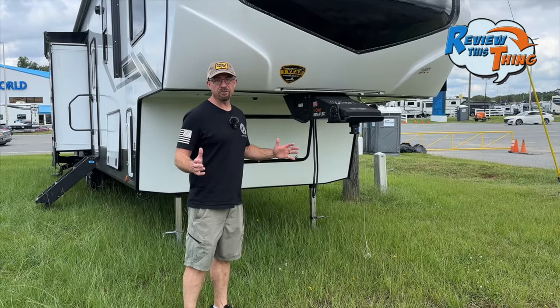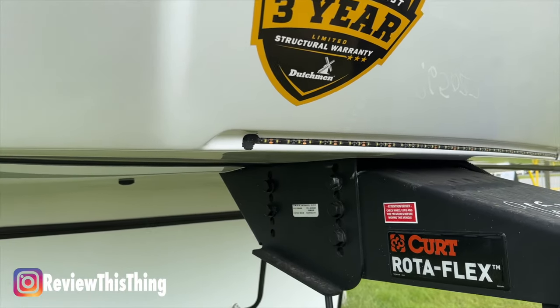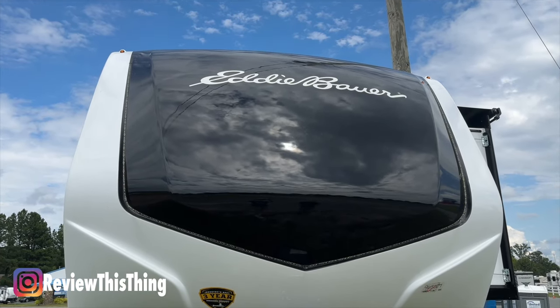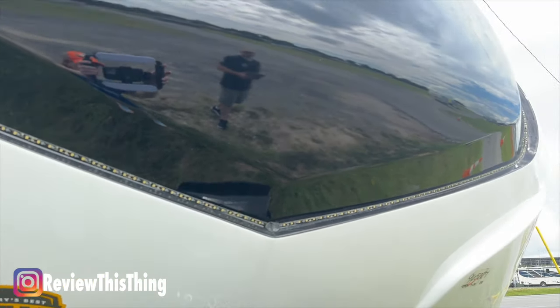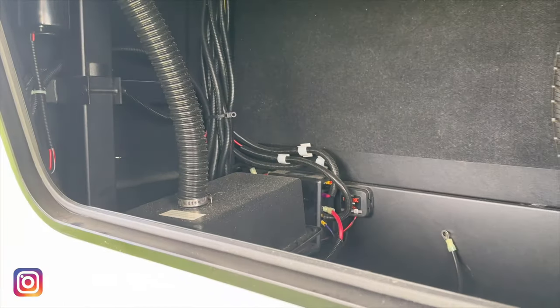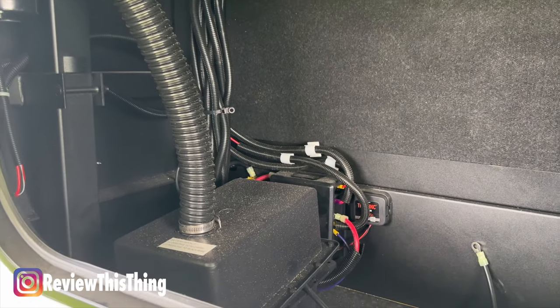We like to start our tours outside, so let's head up to the front. Up front you'll see the fifth-wheel kingpin hookup with a rotating head and a nice strip of LED lights to help you when hooking it up. You can't help but notice the front cap with the Eddie Bauer Signature. It's important to note that this whole front cap is actually insulated, and you see more LED lights that wrap around the front.